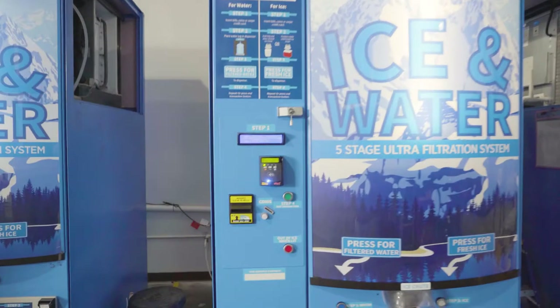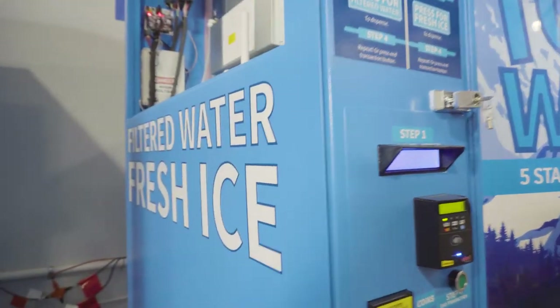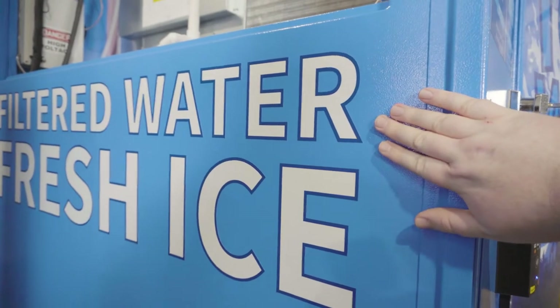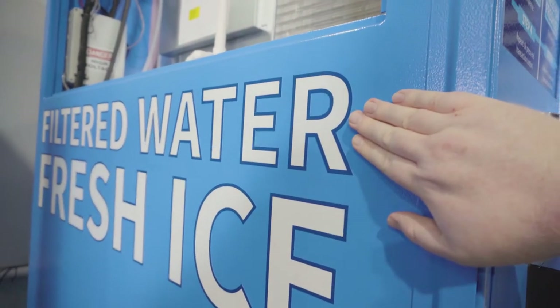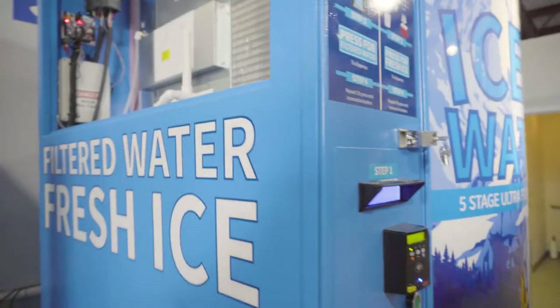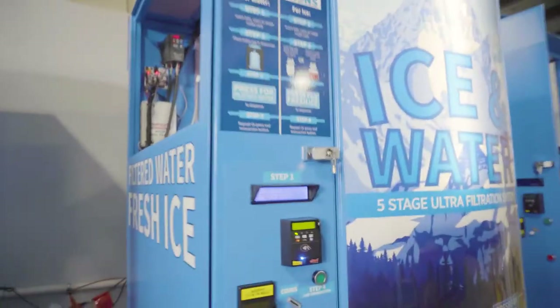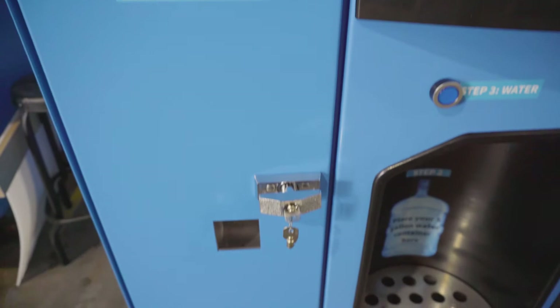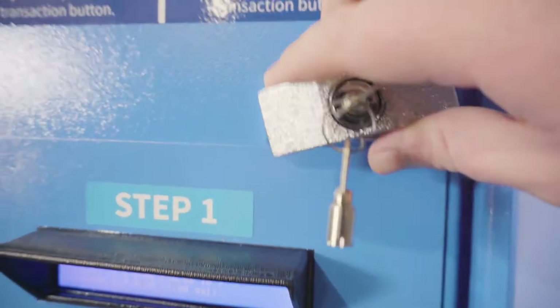When talking about money handling, I wanted to point out that this whole machine is made of powder-coated stainless steel, so it's corrosion and rust resistant and incredibly secure. On top of that, we have not one but two t-bar locks. So what I'll do is open these now.